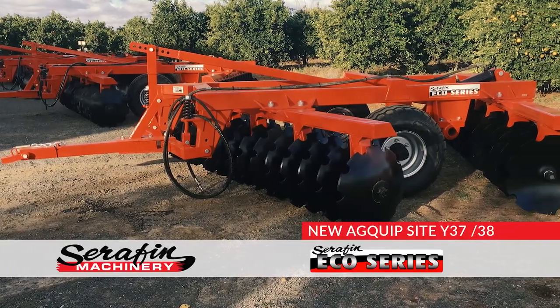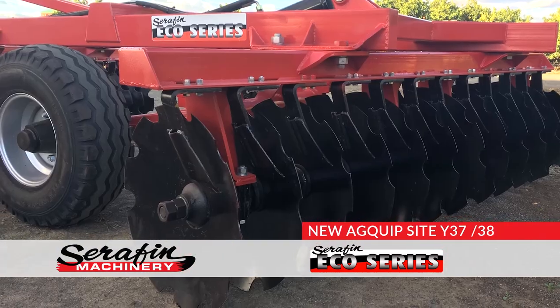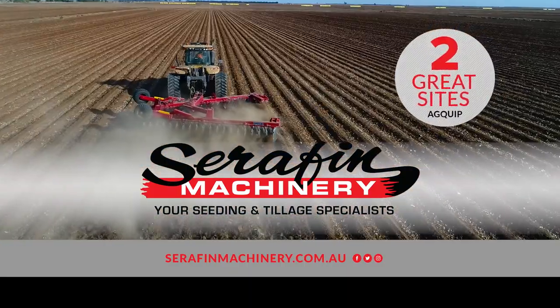Check out their brand new site for the full range of Seraphim Eco Series offset discs — affordable, reliable and great value. Don't miss Seraphim Machinery at Agquip Gunnedah, now at two great sites.